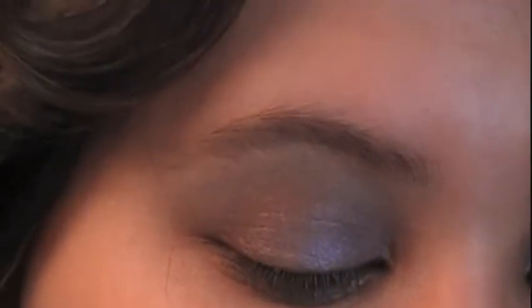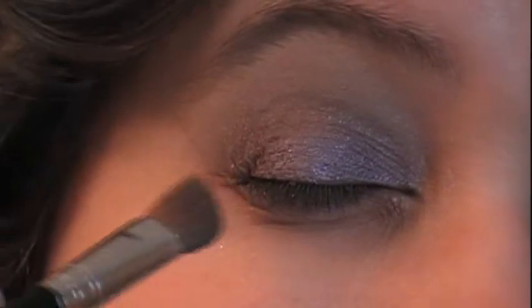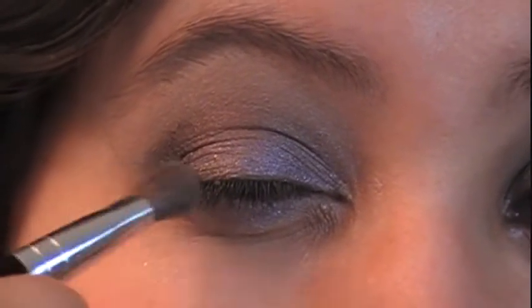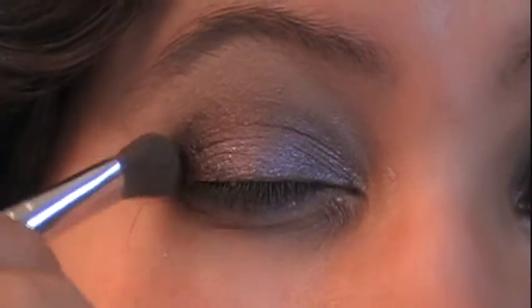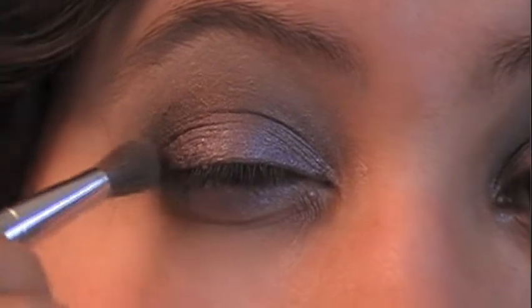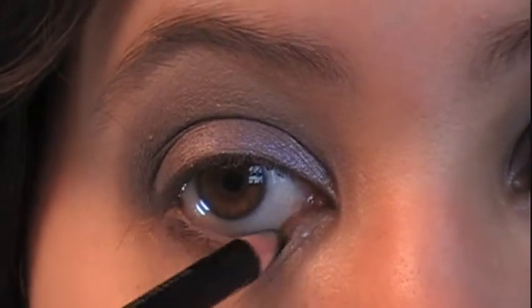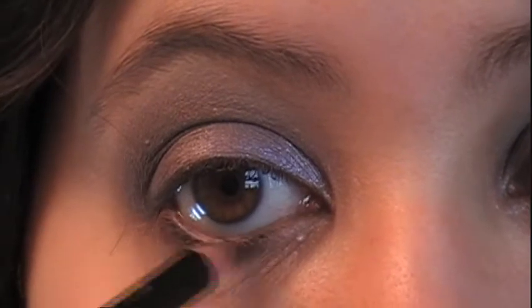Clean your angled brush very well, lightly pick some of that darker purple up on the corner of the brush, and just to give yourself a little definition, lightly brush that into your outer V. Then, with a black pencil eyeliner, go in on the bottom waterline and line just about to the midway point — we don't want to close off the eye; we want to keep it light and open.